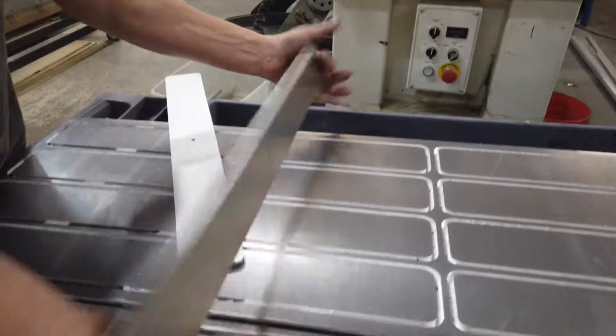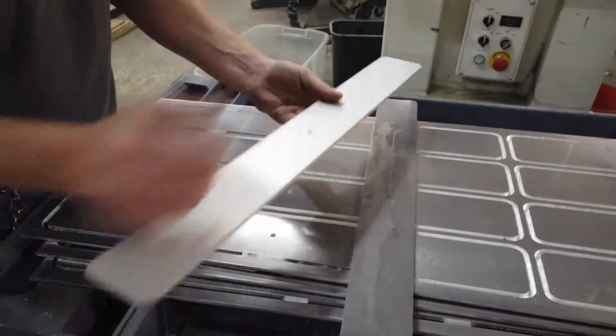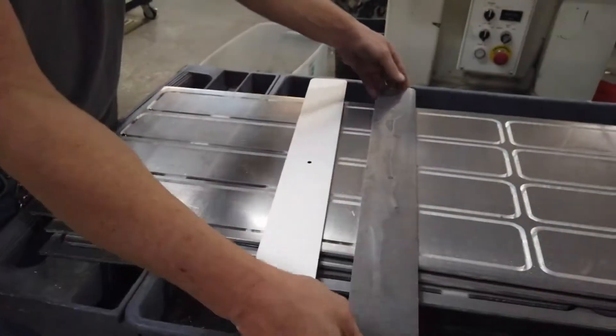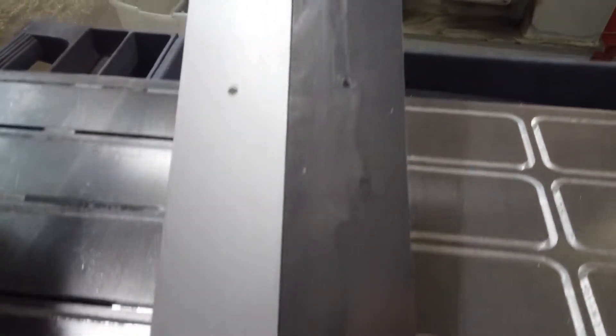The stock comes out and that's our finished piece. That's where the post has been tumbled and anodized — double anodized. And that's just straight raw out of the machine. Yeah, a lot better.